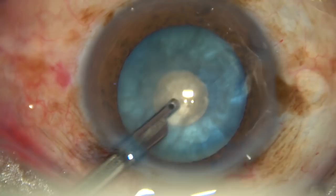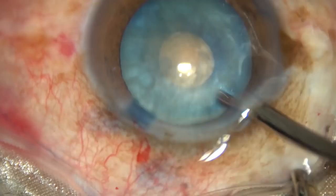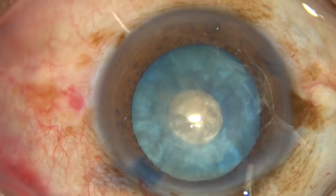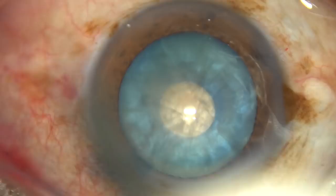The bag has been deflated. The intralenticular pressure has been reduced. Now visco is again injected and you can see that the anterior surface of the cataract is flat.